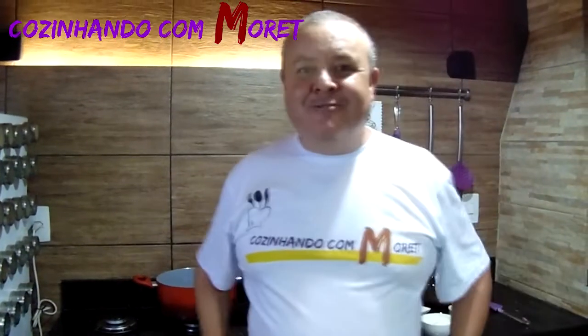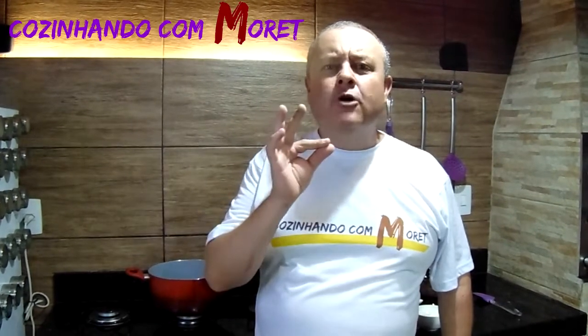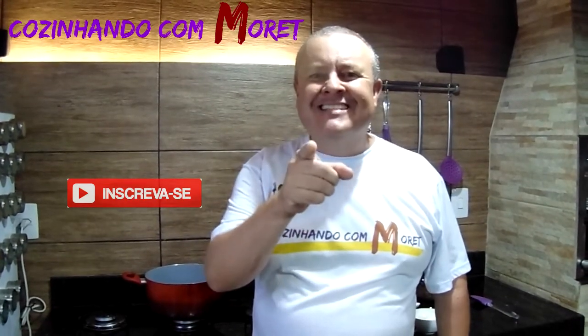E aí pessoal, bem-vindos ao Cozinhando com Moretti. Hoje nós temos uma deliciosa sobremesa. Hoje nós vamos fazer uma mousse de maracujá com ganache. Vamos à nossa receita?